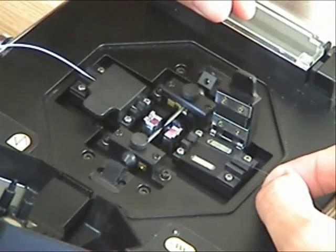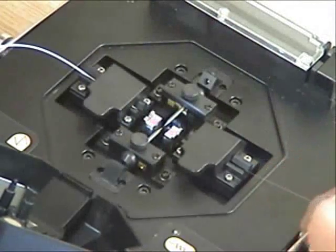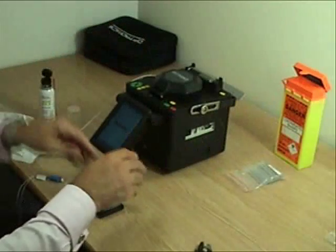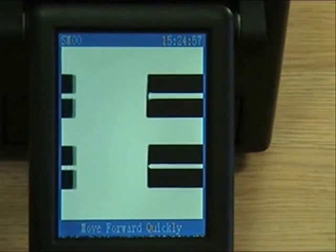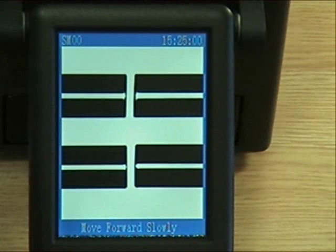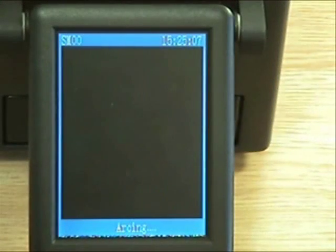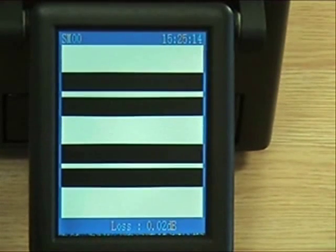Once both fibers are loaded in the splicer, shut the windshield and ensure that the fibers aren't restricted in any way. Press the green start button. The splicer will now bring the fibers together looking at both X and Y axis, align the cores and then fuse them together. Once the splice is complete, an estimated loss is displayed on the screen.